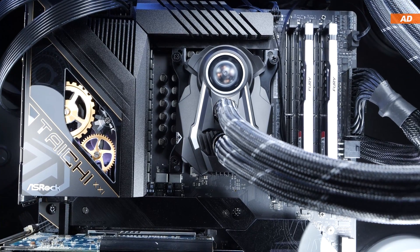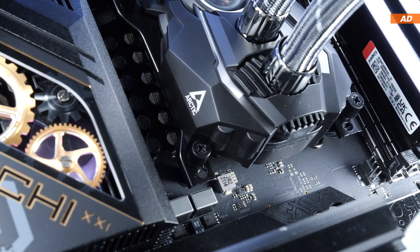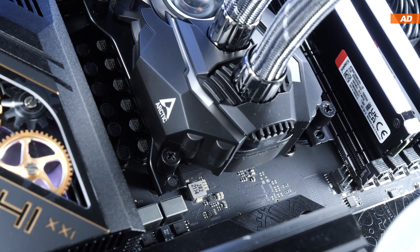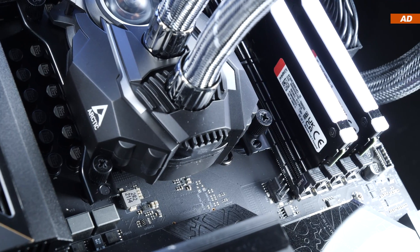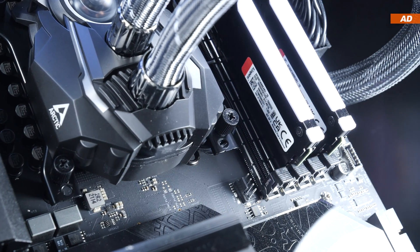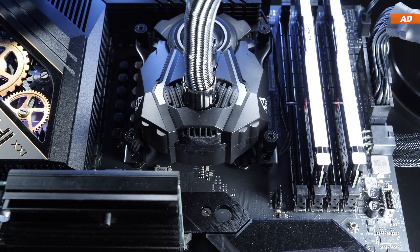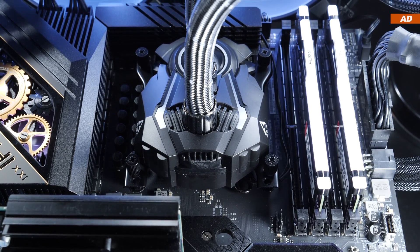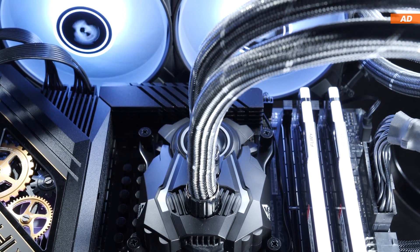The installation onto both my AMD and Intel systems was in itself easy, but it took a little longer and was a little more complicated than with many AIOs of the competition. I especially didn't like those sticky washers one has to use in order to protect the motherboard from scratches — that no longer really appears to be a super up-to-date way of mounting a cooler these days.